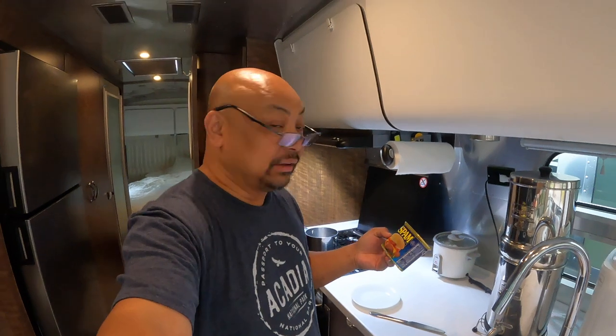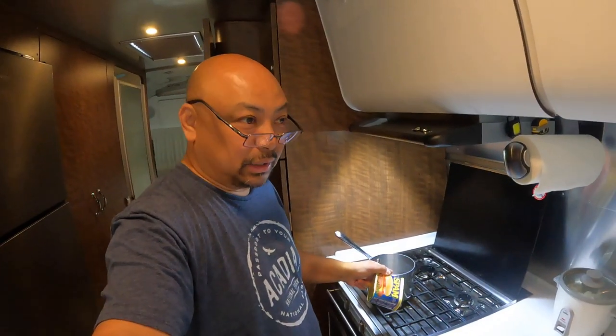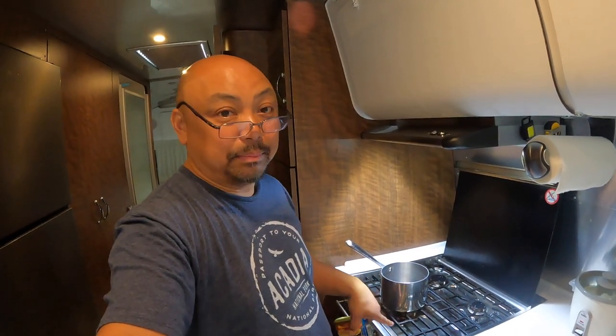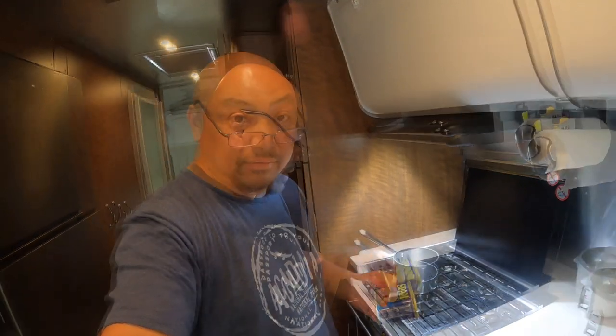I do it about three to four times. I cut it up, I put it in a pot of water, bring it to a boil, I dump that water which has the sodium in it, and then I boil it again and I repeat the process.